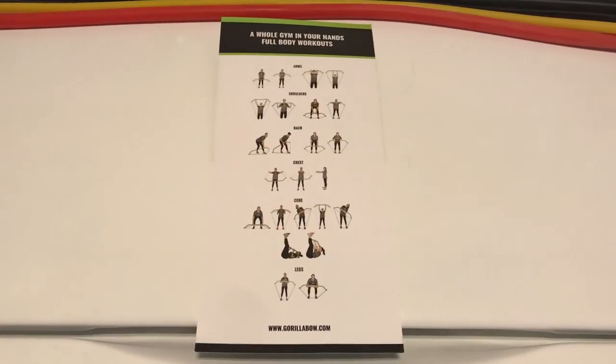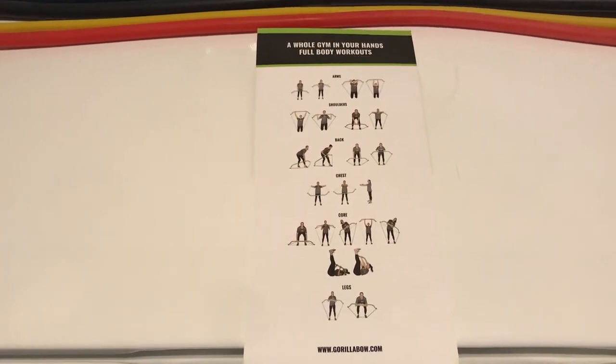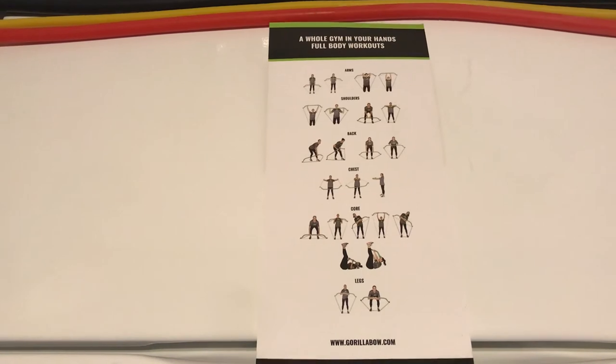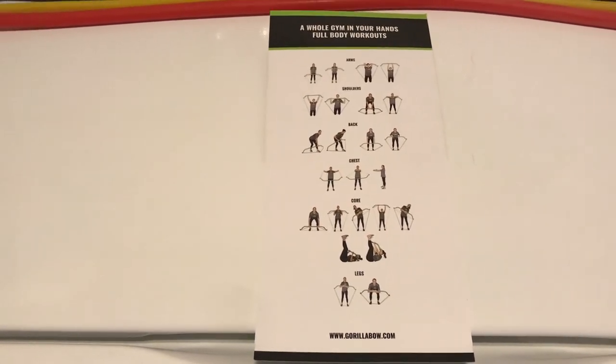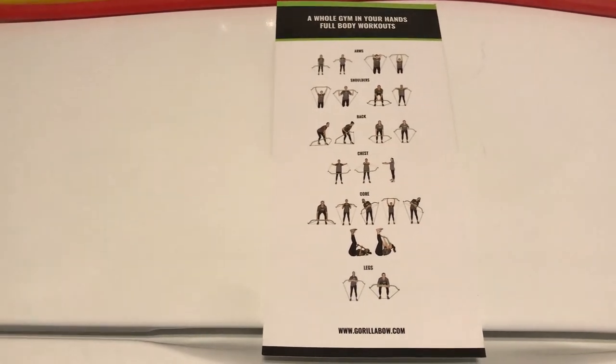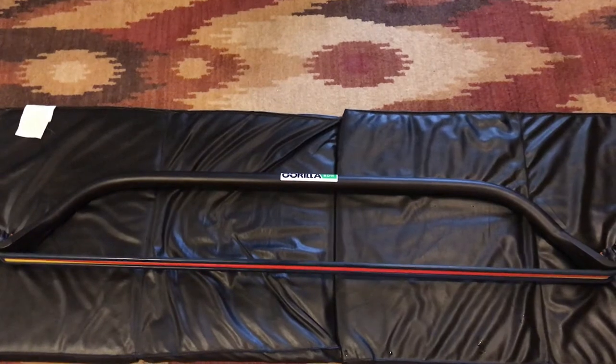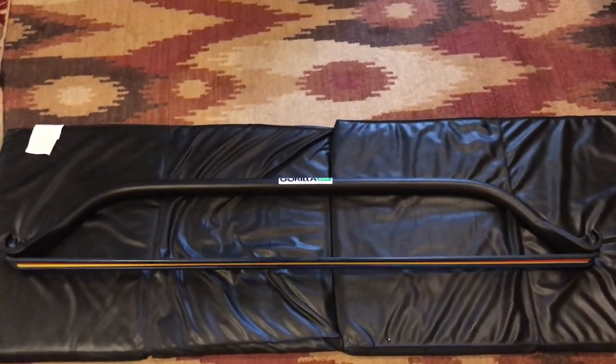It comes with a workout card — that's about the only thing inside besides the equipment. There are some videos online and they've promised to make more exercises available, but this workout card looks like enough to get started. Here's my Gorilla Bow.